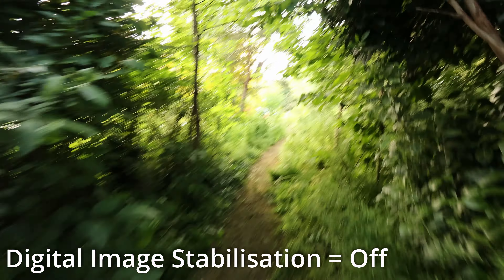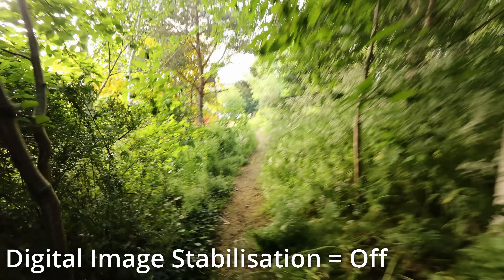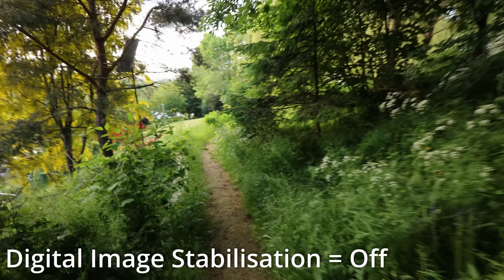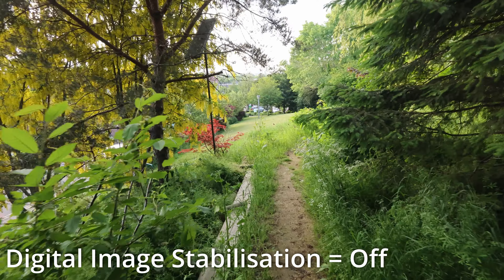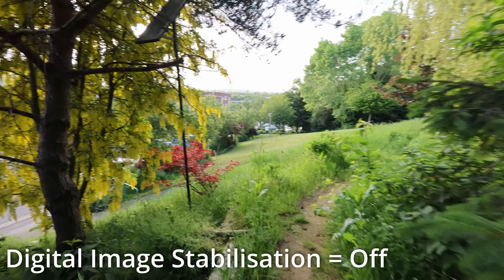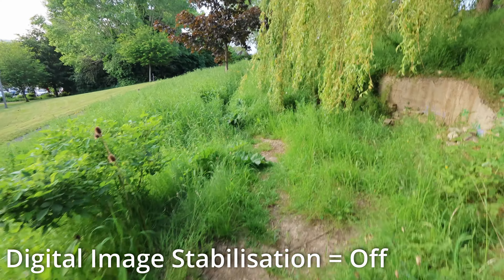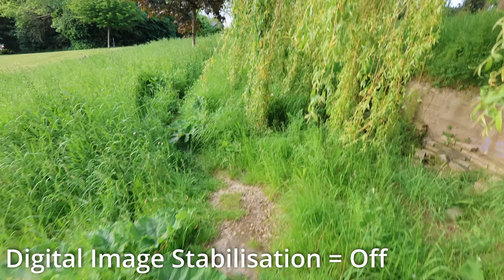This is a video recorded with image stabilization off, and then I'll do another video with stabilization on. I'll go from the same place and walk to this same spot so we've got a comparison.